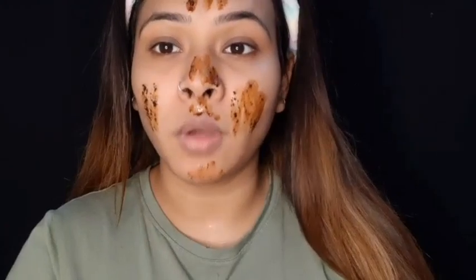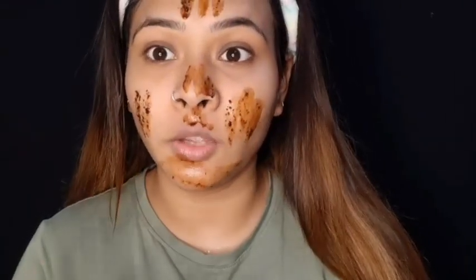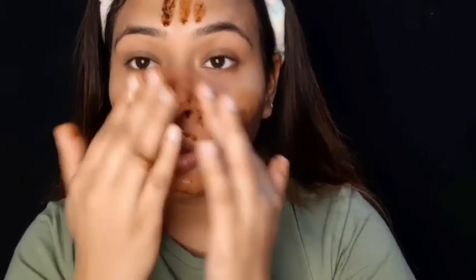Our next step is scrub. I made a coffee honey scrub. I put coffee in the morning, and I also put orange peel in the morning so that the vitamin C will be used. Coffee helps remove dead skin cells, honey makes the skin soft, and vitamin C from the orange peel is a good addition.